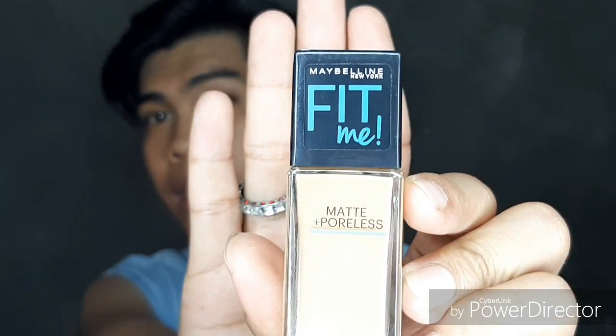So now I'm going to show you the application of both kinds of foundation. If you want to know how to apply foundation perfectly on your skin, and which kind of foundation to use for a certain event, just keep on watching. I'm going to put liquid foundation on this side of my face, and cake foundation on the other side.